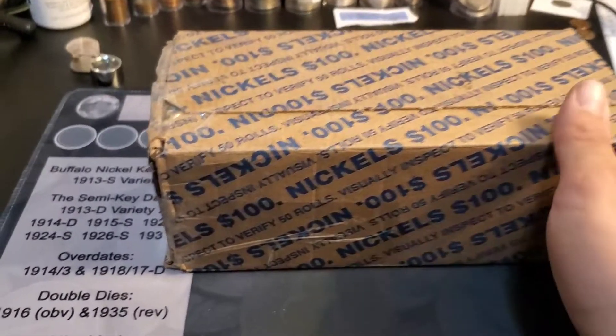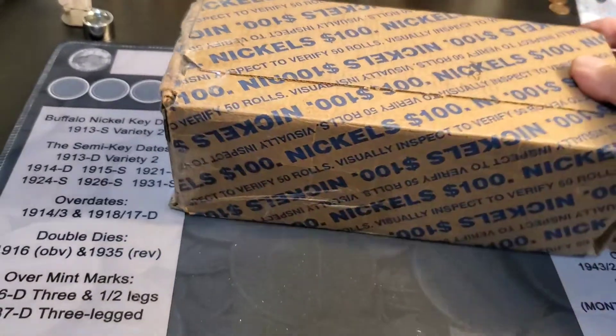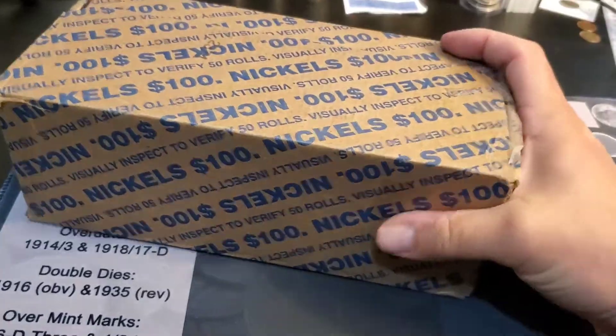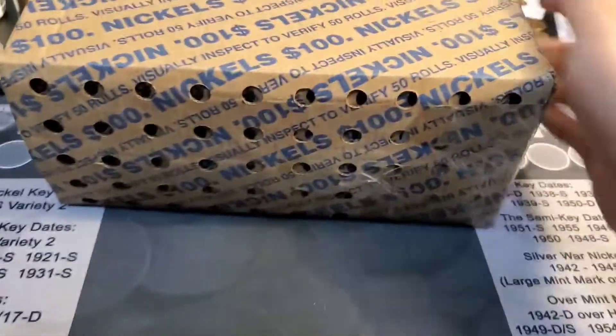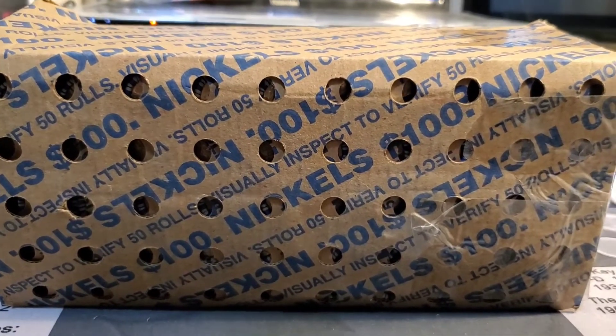It's nickel time! This box has had better days. I'm going to tape up around the box to make sure it stays together, open it, and check for renders. It is circulated from what I can see on the bottom, but it's rough. I'm going to tape up the box and we'll get to this hunt.